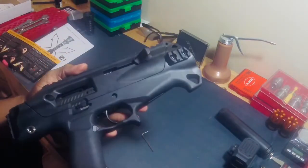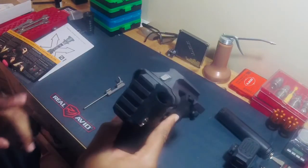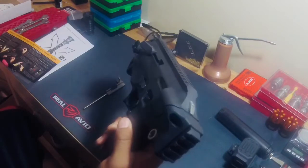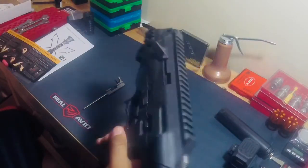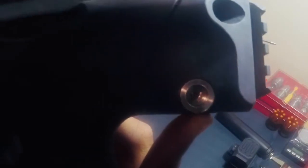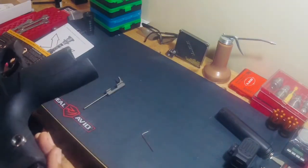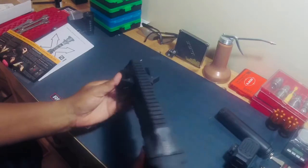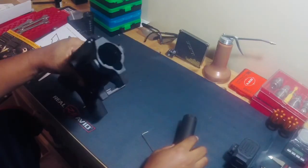I'll try shooting it just as a pistol, see if I want to invest in a brace — a $200-something dollar brace — or $200 for a tax stamp, and then maybe an MCX stock. I'm not sure if this is going to be any more fun than my CZ Scorpion or my Chris Vector. Now that I noticed — inside that QD mount, there are some metal shavings. So yeah, the overall aesthetics and finish on this is not that great.